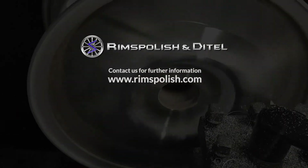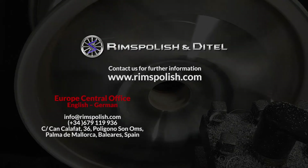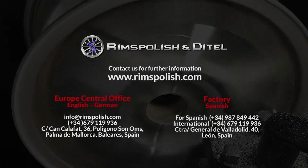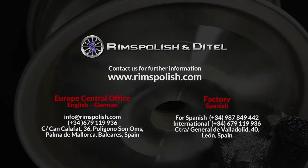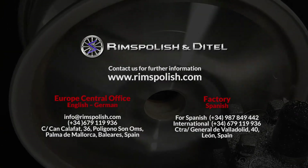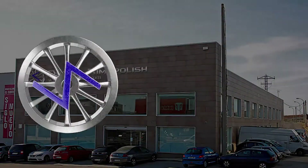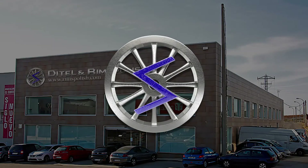Contact us for further information at www.rimspolish.com